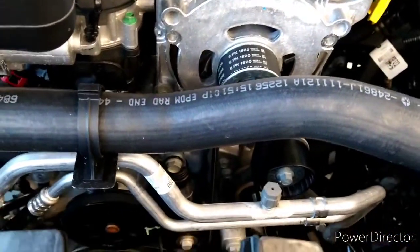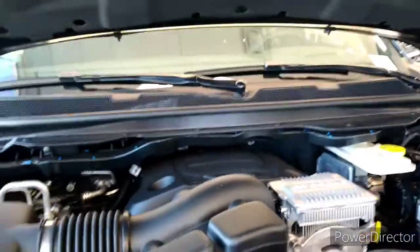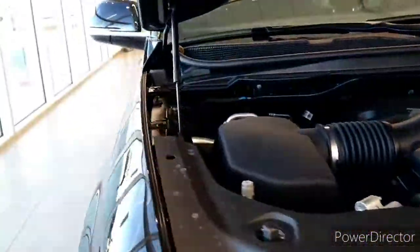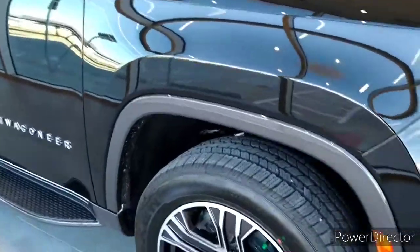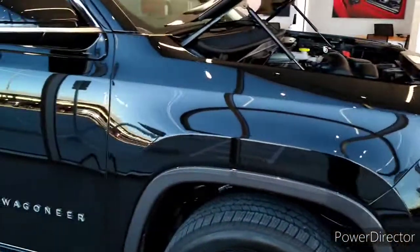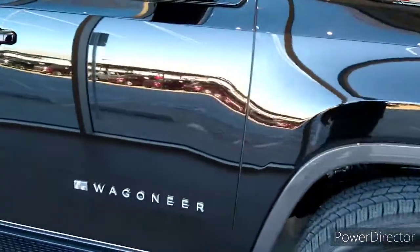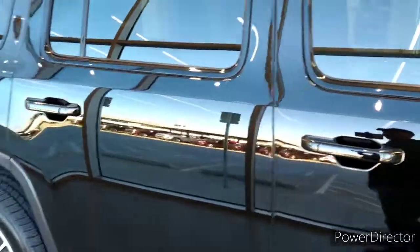Is it the green belt like on the Hellcat? Nope. We should make a Hellcat — put a Hellcat engine in one of these things. That would be tough. We should put a Hellcat in a wagon, in the Grand Wagoneer. Put a Hellcat engine in.